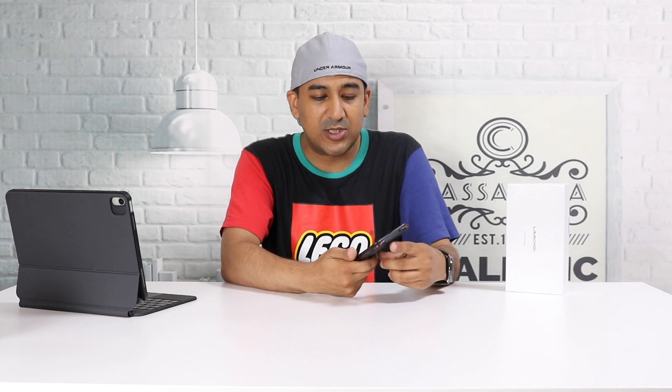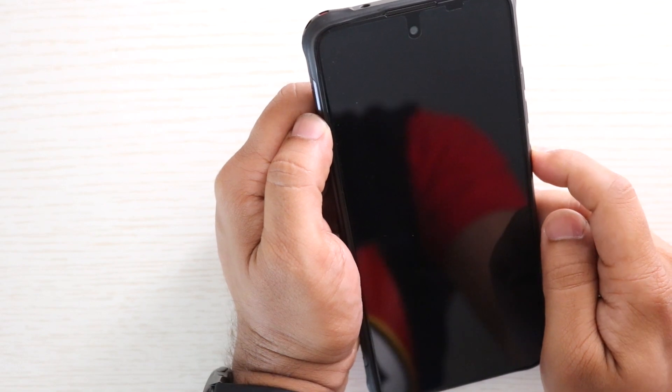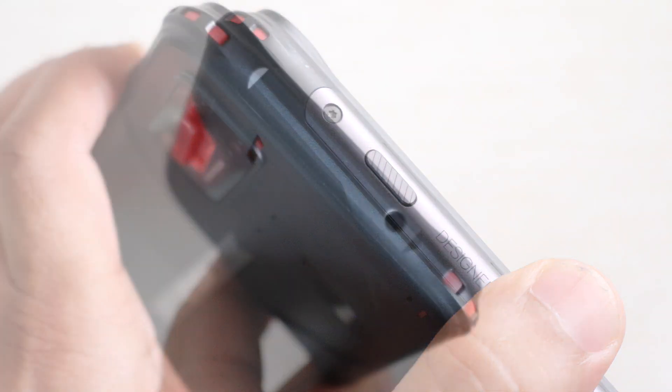The SIM tray is also on the left side — it's a dual SIM compact tray, but you cannot expand storage. The Umidigi Bison GT supports face unlock, which is very fast but not as secure as Face ID. The volume rocker and power button are on the right side, along with a dedicated button, and there's another dedicated button on the left side.